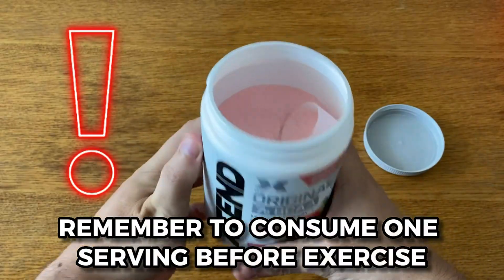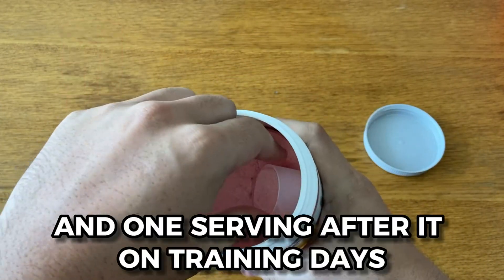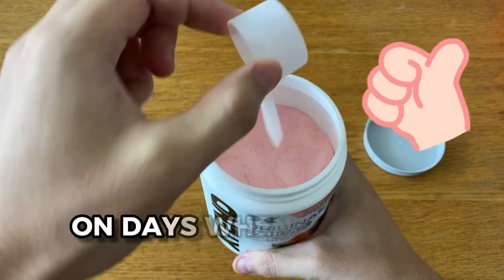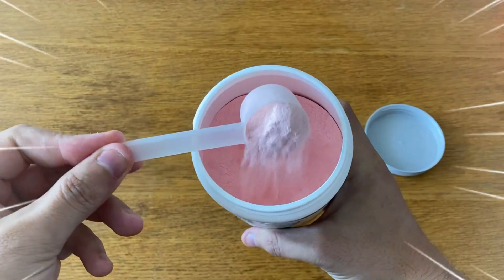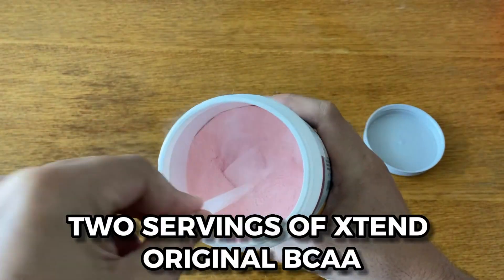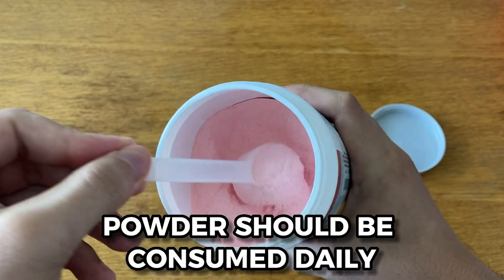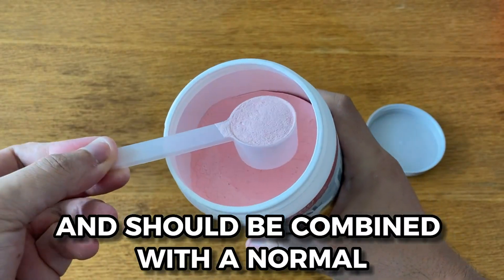Remember to consume one serving before exercise and one serving after it on training days, and two servings throughout the day on days when you are not training. To get the best results, two servings of Xtend Original BCAA Powder should be consumed daily and should be combined with a normal, balanced diet.